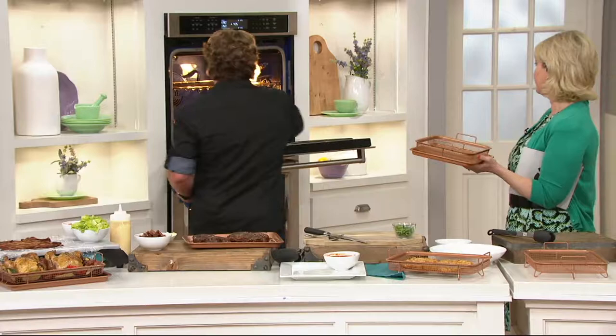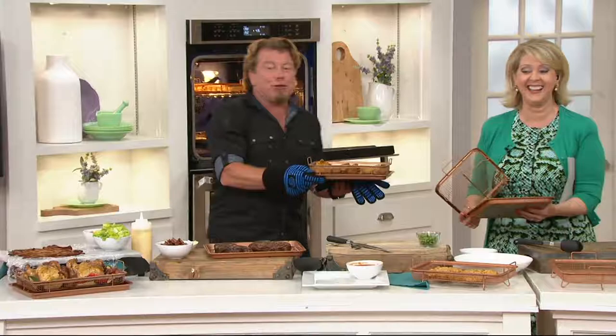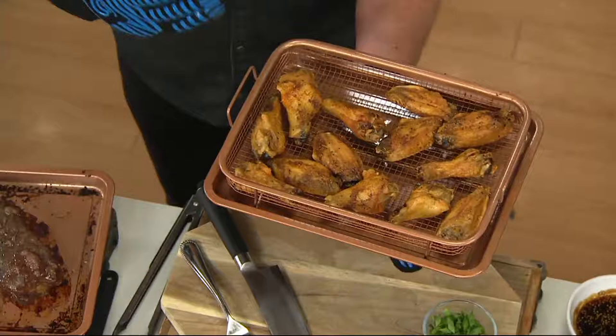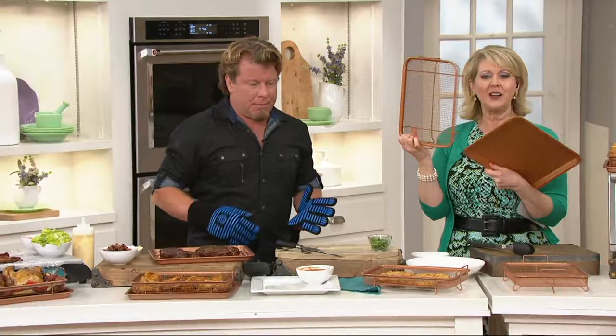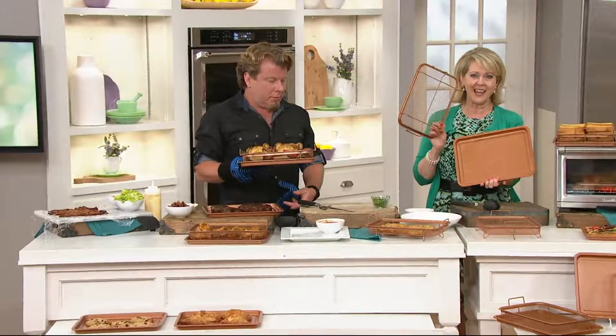Sometimes you just have to go with it at QVC — it's live TV. Look what I did here: I took my chicken wings, put them in the tray, then put the other tray on the bottom. These are greasy, right? The grease drips down. But we can still get that 360-degree airflow and great results — the wings are in the crisper and the grease is in the pan. I like crispy wings, not gooey ones. You're getting two of the baking sheets and two of the crisper pans.